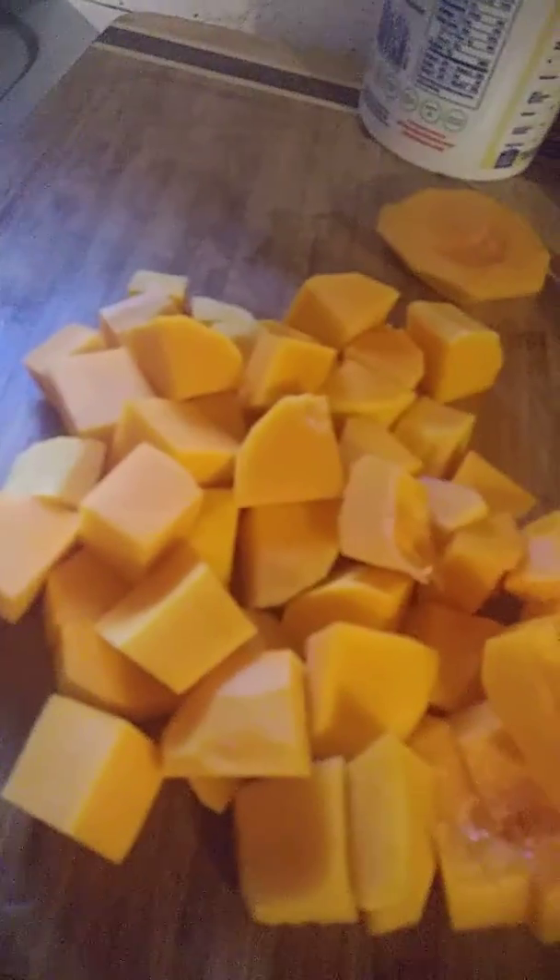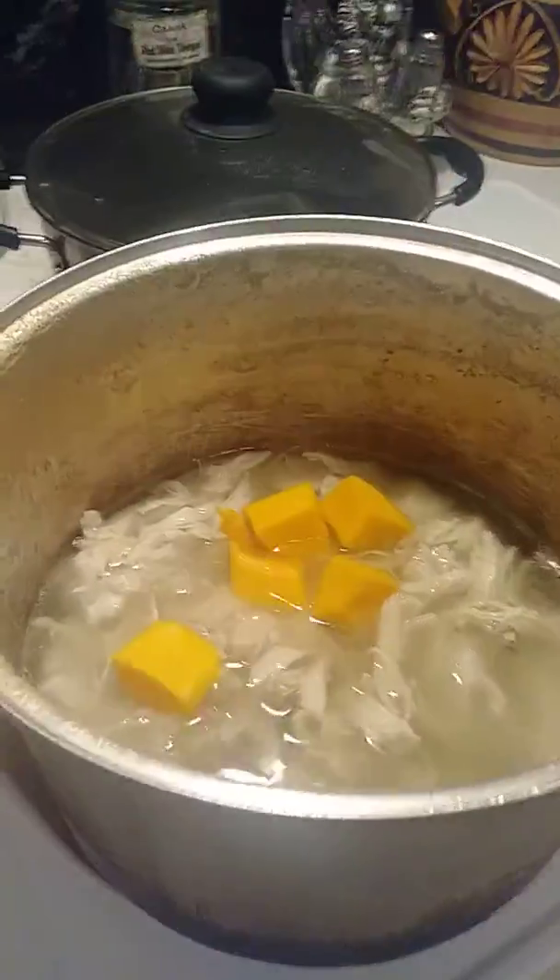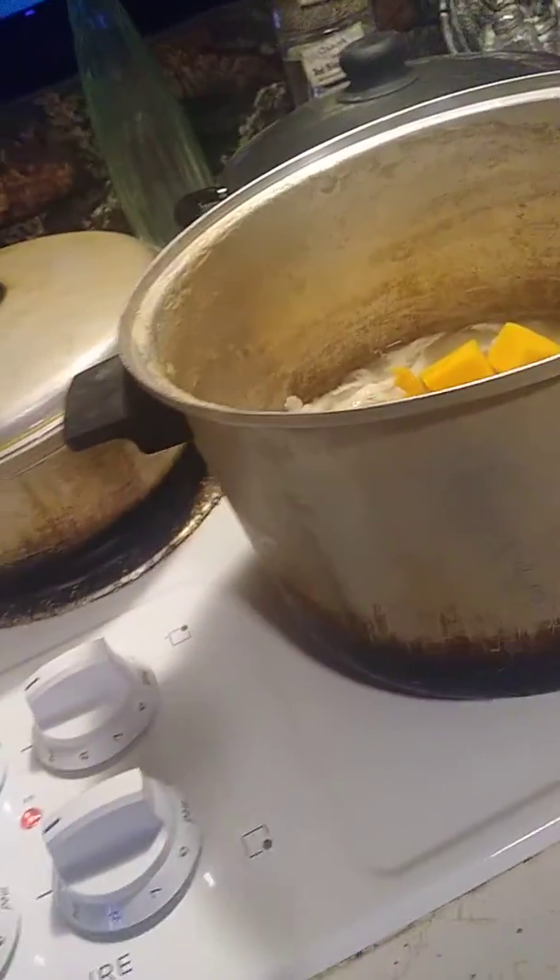Cut them into little pieces. I'm going to pat the chicken — chicken.